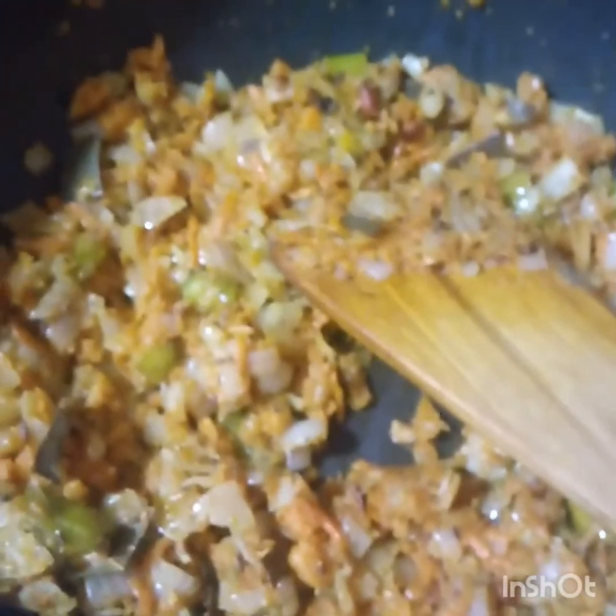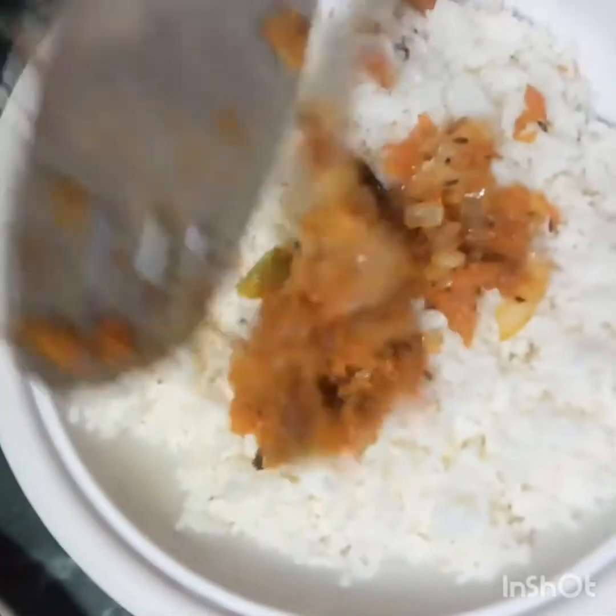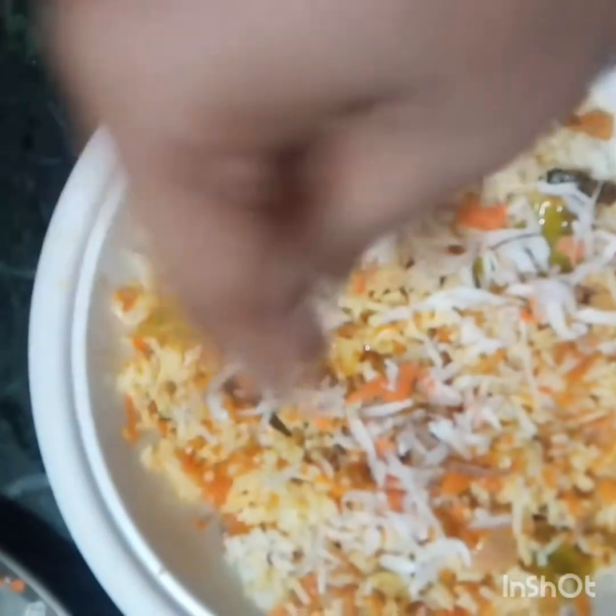Next, we will add the curry to the rice. We will add the rice into the rice. Next, we will add the curry.